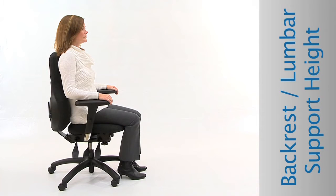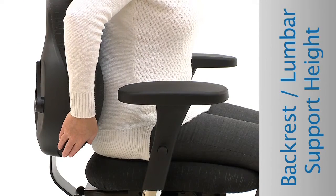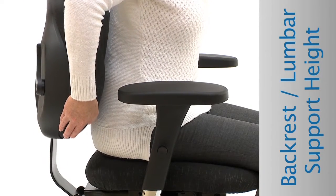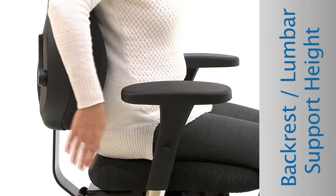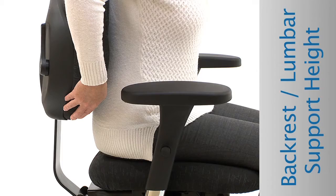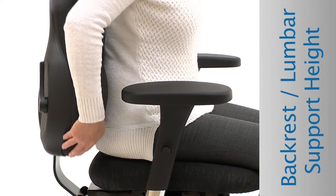Backrest Lumbar Support Height: Adjust the backrest so that the lumbar support comfortably fits in the small of your back. To raise, grasp the bottom corners with both hands and lift slowly. To lower, lift the backrest all the way to the top, drop it down to the bottom, then lift slowly to a comfortable position.